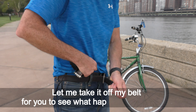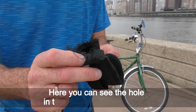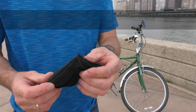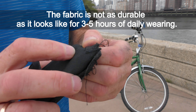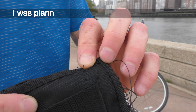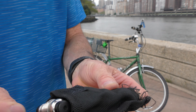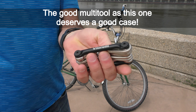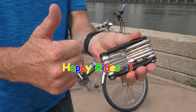Let me take it off my belt so you can see what happened to the case. Here you can see the hole in the bottom part of the case — the fabric is not as durable as it looks for three to five hours of daily wearing. I was planning to make a leather case anyway. A good multi-tool like this one deserves a good case. Have fun and happy rides!